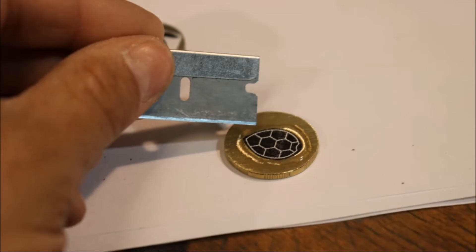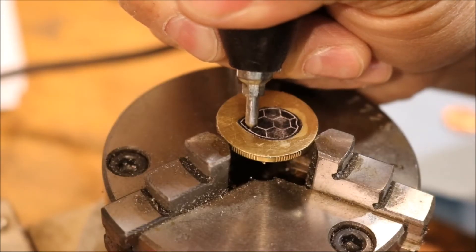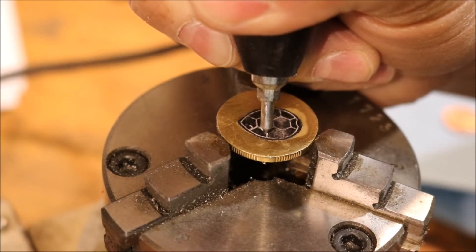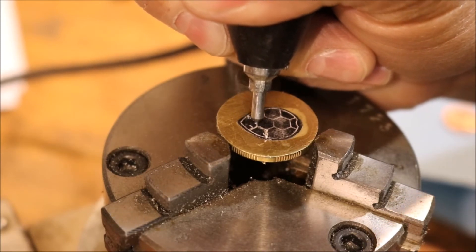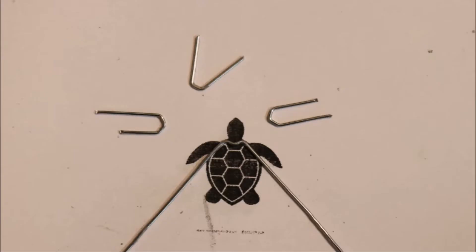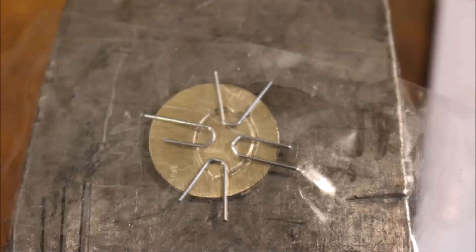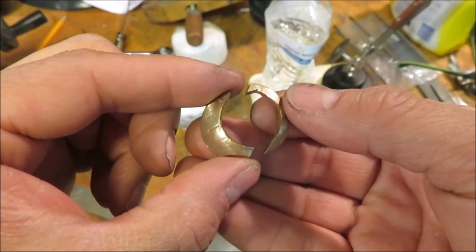I did the same thing for the shell — it's going to be like a gold shell on a silver turtle. Here I'm using an engraver to mark out the pattern into the shell. I go back and forth between the engraver and these paper clips, which I shaped into the form they were supposed to be and hammered them in. And then I cut it out.